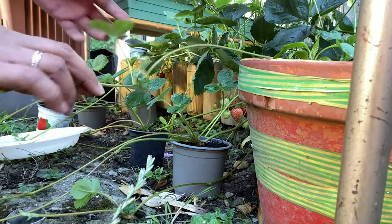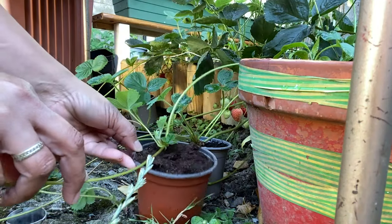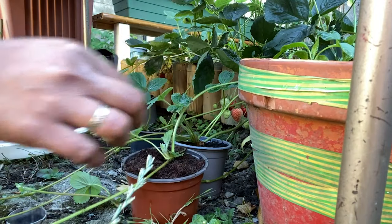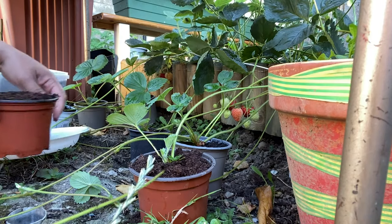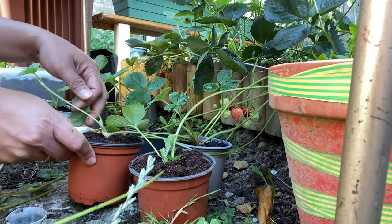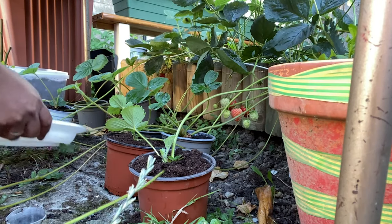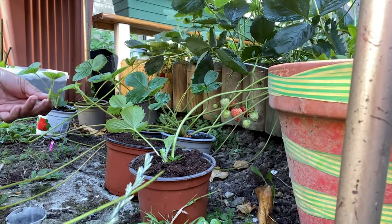I've got more runners over here and this strawberry runner needs to be potted so it can grow too. We will wait a few days for it to be stable. It's very simple to propagate strawberries, and strawberries are very rewarding to grow. That's how I propagate my strawberries in pots. You can always choose your own method depending on how much you're growing, whether it's a big farm or a small garden — use the method you're comfortable with that suits your gardening style.